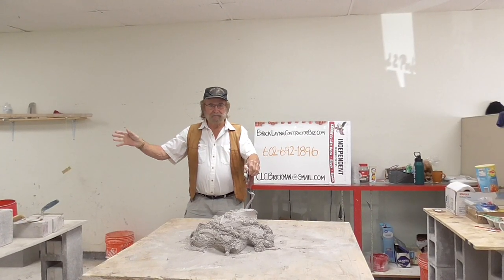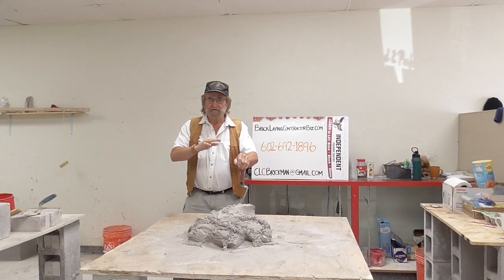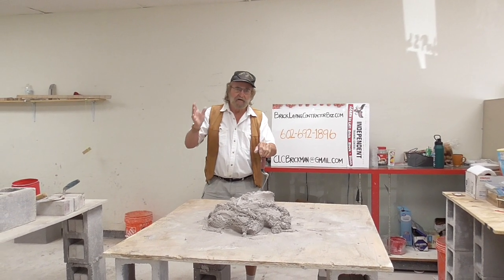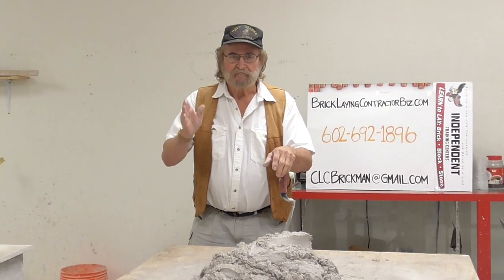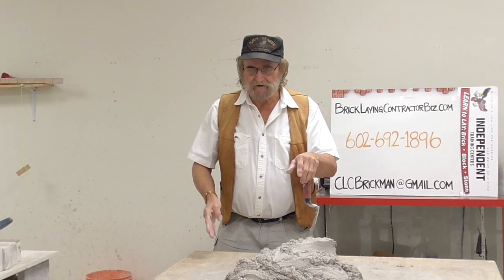Hello everybody, Charlie Cummins again. What we're going to do now is I'm going to show you what you're going to be learning at home. I'm going to show you how to spread mud for block — how you spread mud for block.